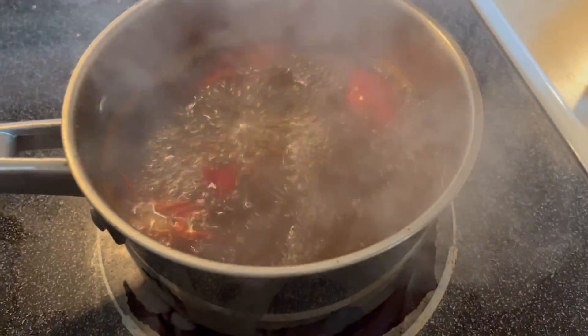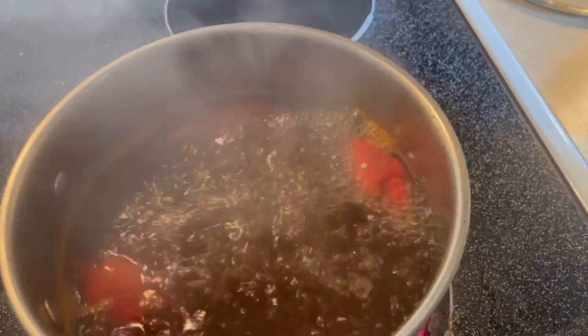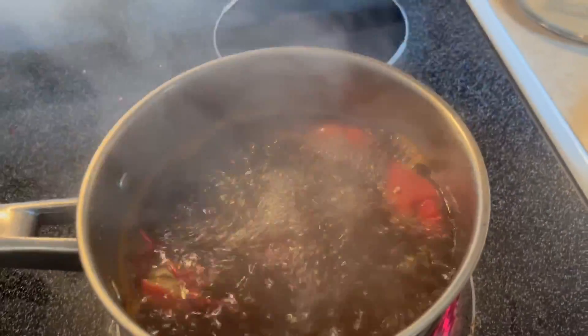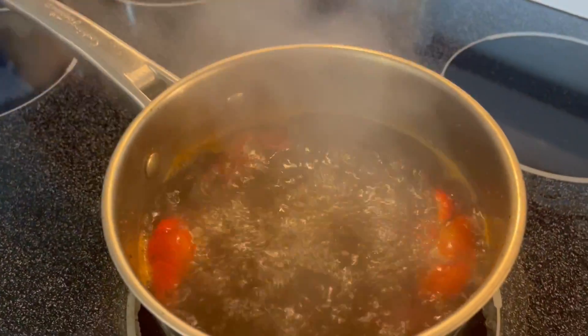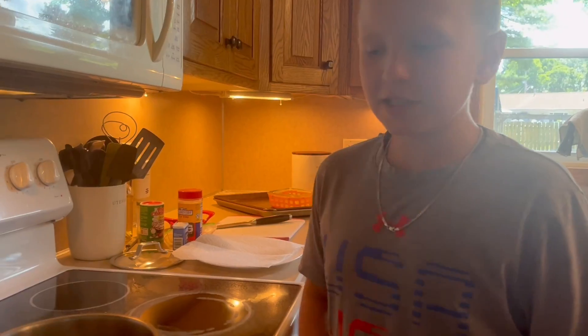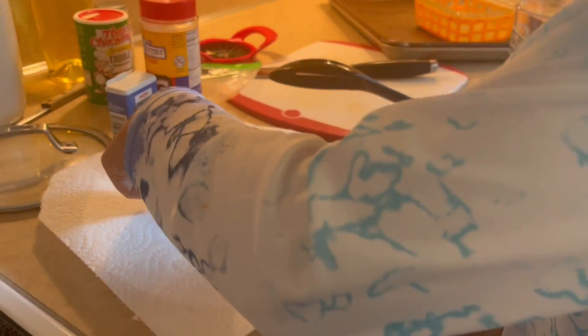We're done. Look at that, nice and bright red. Now once you're done with the four minutes, let it sit for ten. Step six: put some ice in to help them cool down. Step seven: take our crawfish out.